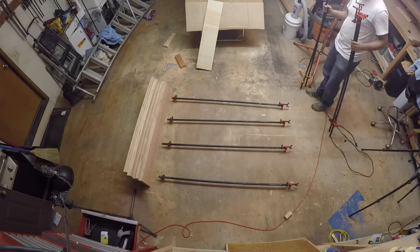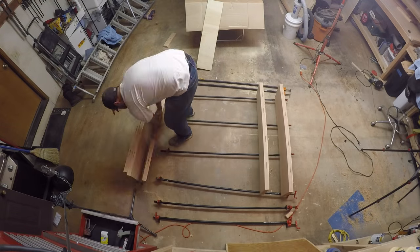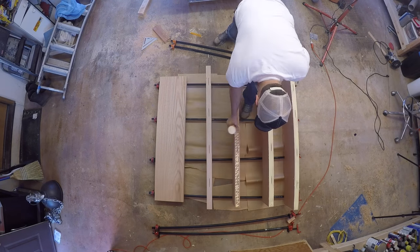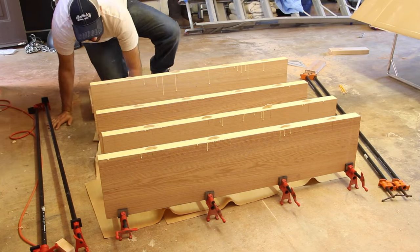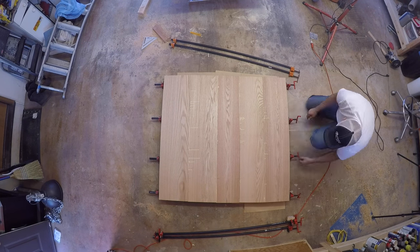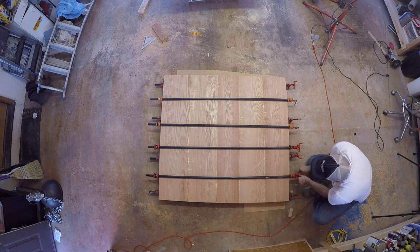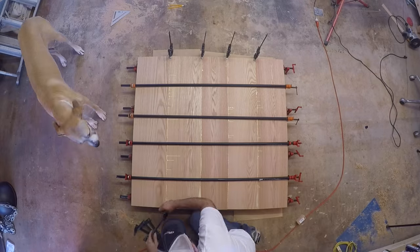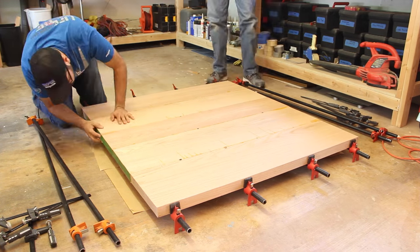I grabbed eight of my long clamps and prepped everything before pulling out the glue. I had each board numbered so I wouldn't mix them up. I put down a generous amount of glue and then spread it across the entire surface with a piece of scrap wood. I plopped in the biscuits and laid the boards flat onto the clamps. I slowly tightened up each clamp until there was squeeze out in all four joints. Then I grabbed the other four clamps and did the same thing from the top. I also attached a clamp at each joint to try and keep them all flat. My father-in-law helped me remove the clamps — the glue-up was a success.